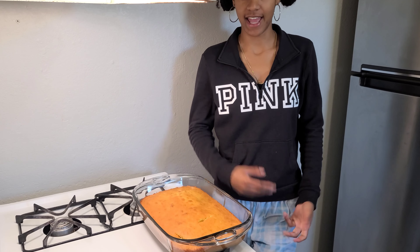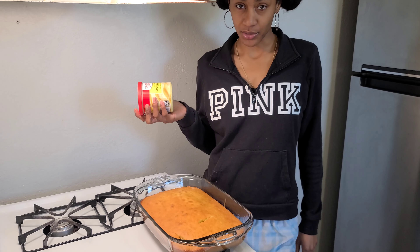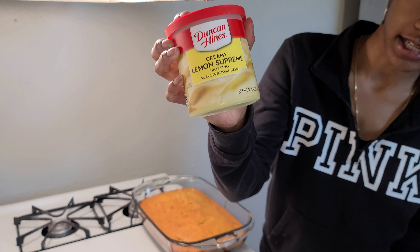I'm about to go ahead and ice the cake. I'm gonna be using this Lemon Supreme by Duncan Hines.